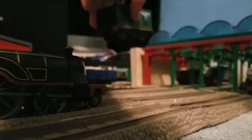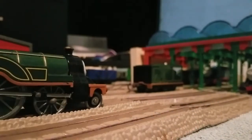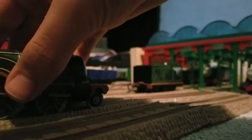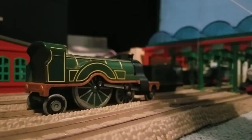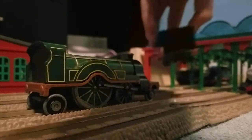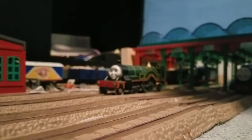Alright, there's the wheel — there we go. Excuse this, that's just Thomas there.